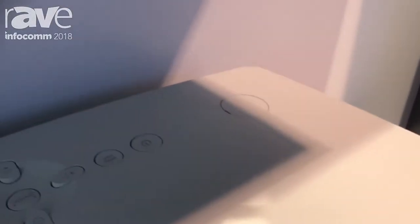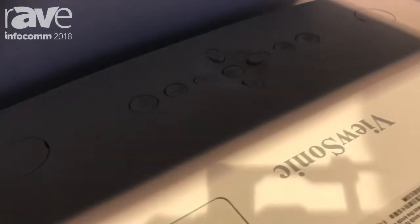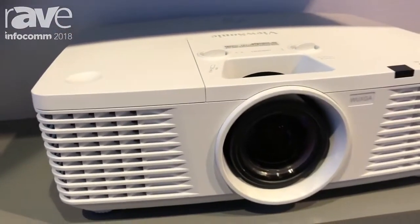Very easily you can get an 11,000 lumen projector for the cost of two $2,999 projectors — so under $6,000 you can achieve a high output 11,000 lumen setup.